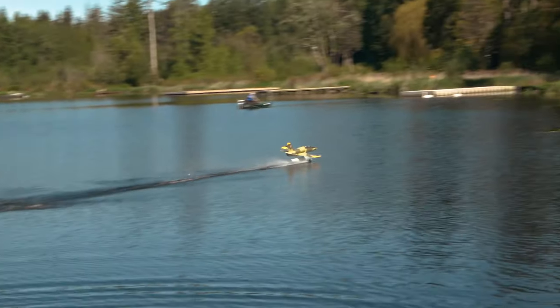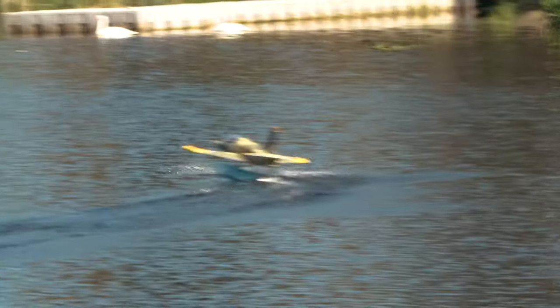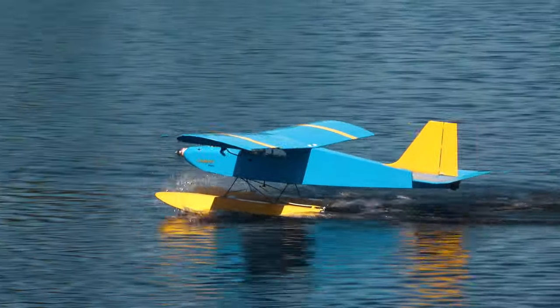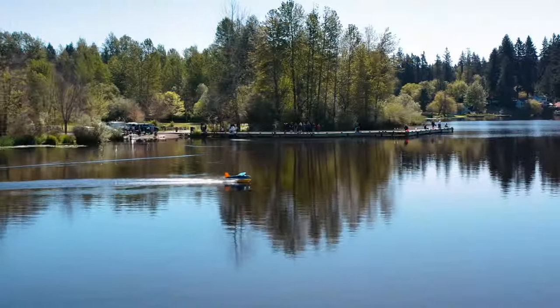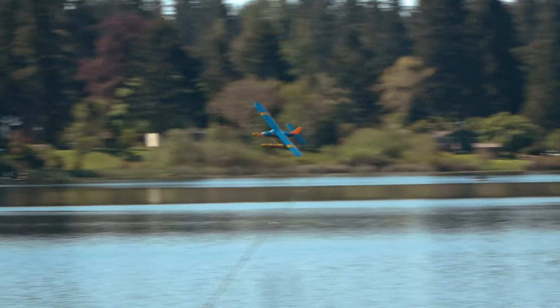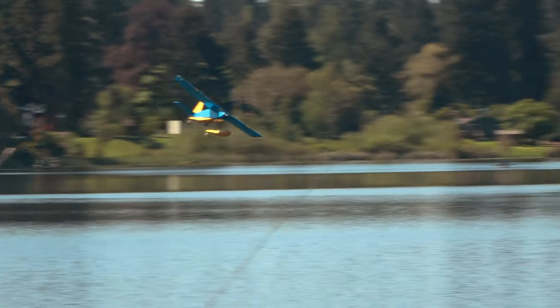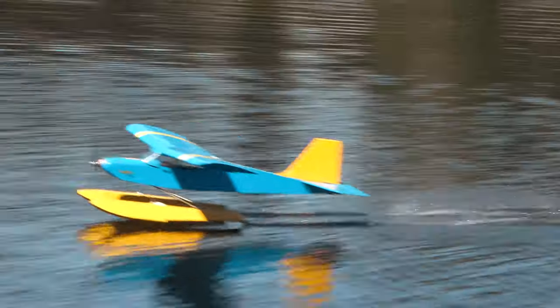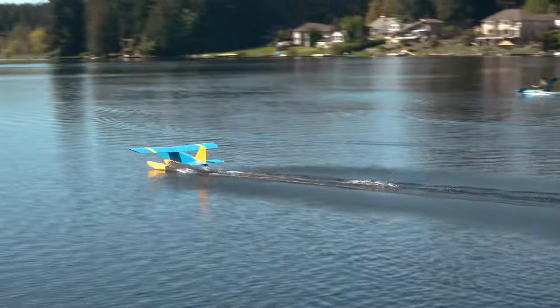Ian offered to let me take a flight on his beautiful electrified SIG Cadet on floats. This bird has a Flex Innovations 70 size brushless motor and flies on a 6S 5000 pack. This was definitely a great change from the odd characteristics of the Duckatross — in fact, it was the most scale-flying RC floatplane I've probably flown. The way she truly landed on step and, as the plane decelerated, slowly came off step and settled into the water looked just like the real thing. Thanks for the flight, Ian.